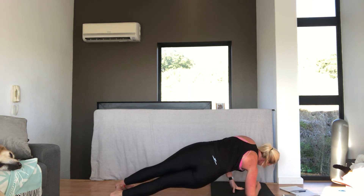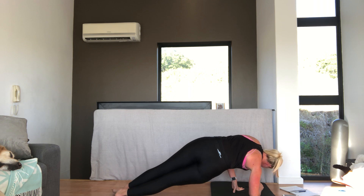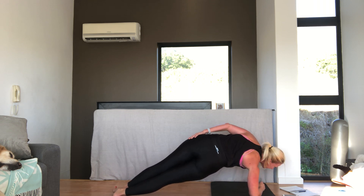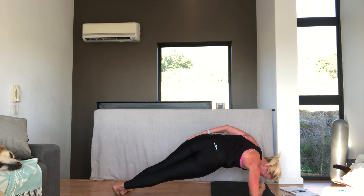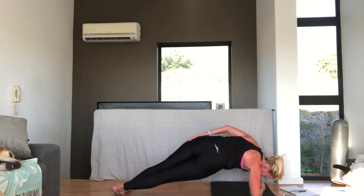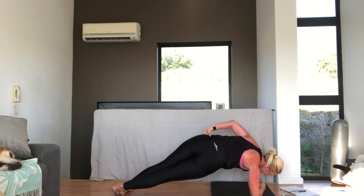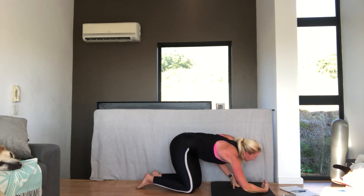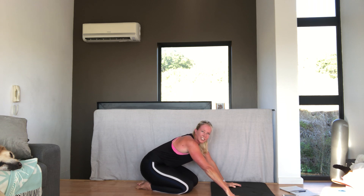Come on to your right side. Connect yourself. Top leg in front. Lift the hips and roll a little bit forward. Squeeze your bum. And hold it. Squeeze your other side together. We've got ten seconds. Five. 3, 2, 1. Very good. Very good — that's got the heart rate going.